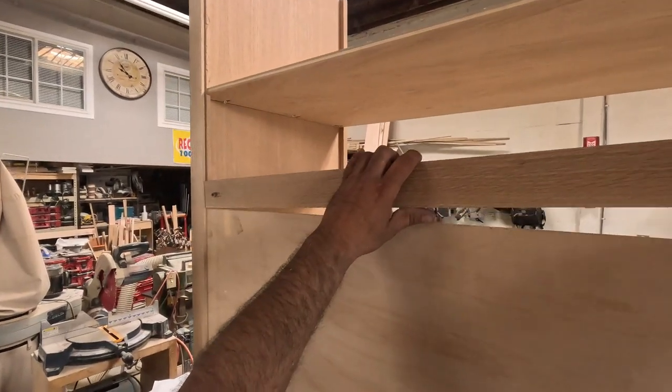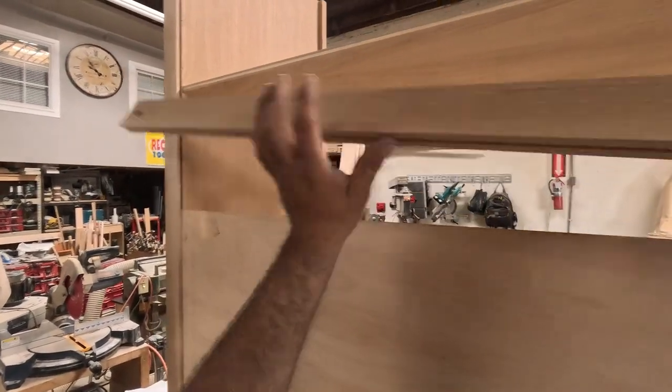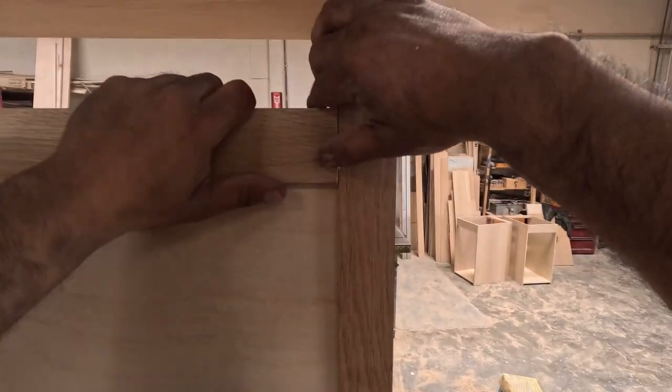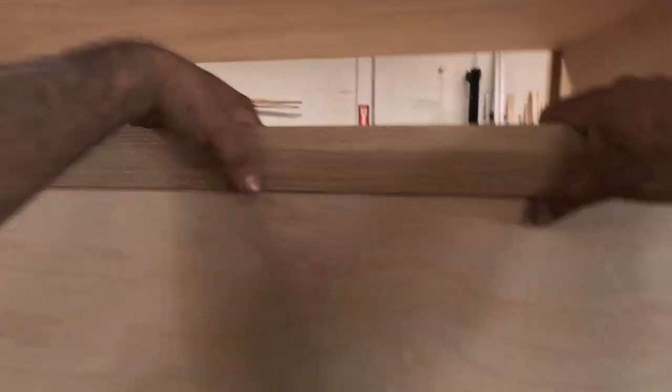I'm putting a divider here. I want to save on some plywood — on the piece that's going to be showing, I'm going to put a quarter-inch white oak plywood. But here I'm putting in a divider.